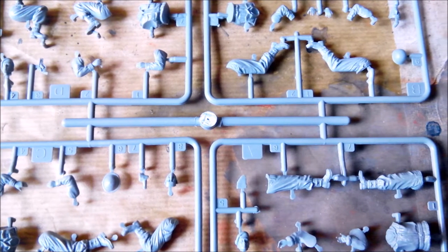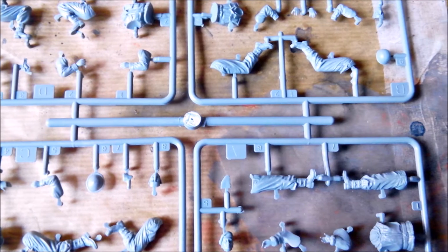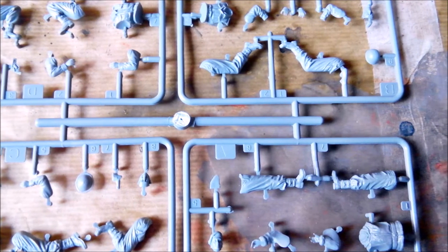What we can see here is that the folds of the uniforms look realistic. They're crisply molded and once painted, they'll show nice shadows and highlights.